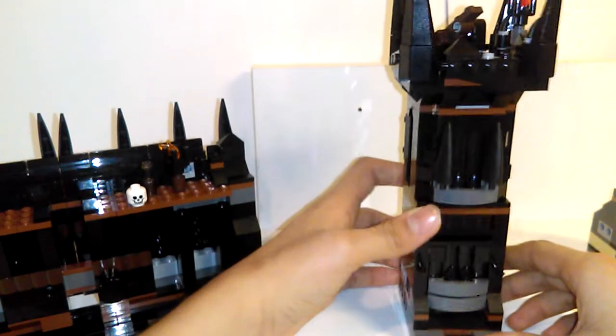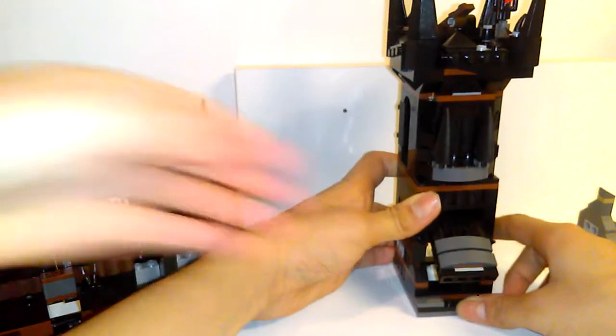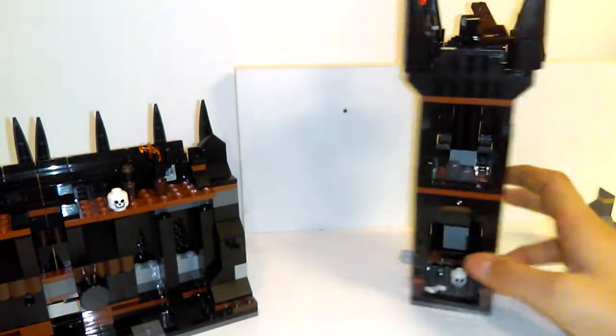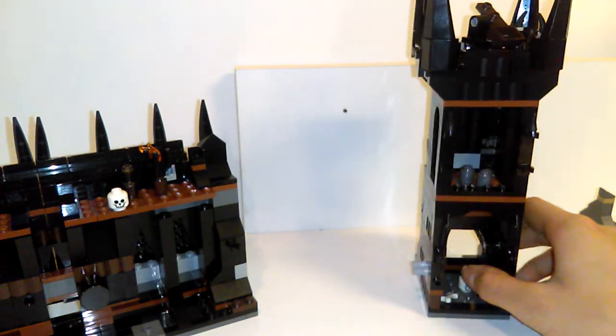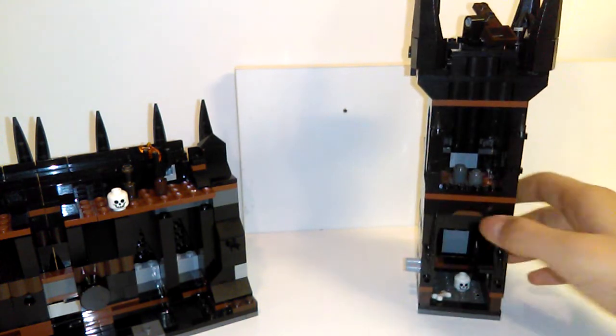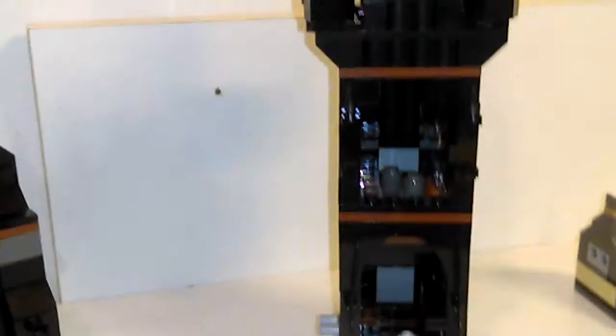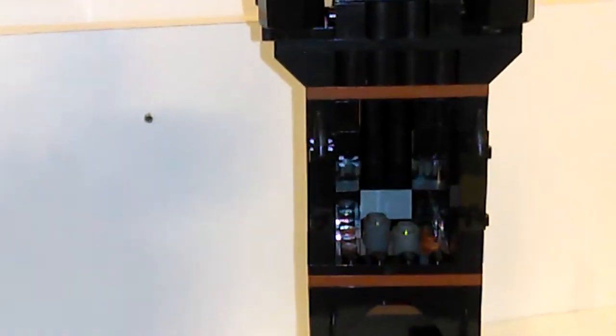Next we have the gate itself. It has a mechanism that allows you to open it. You press this thing and it opens it up. And now we have the pit of death. Can you get a good view of that? Next we have the ammo shed. Zooming in even more so you can get a good view of that.